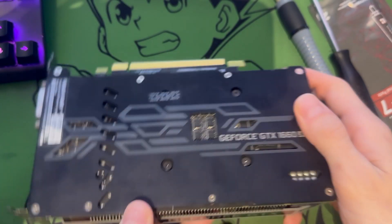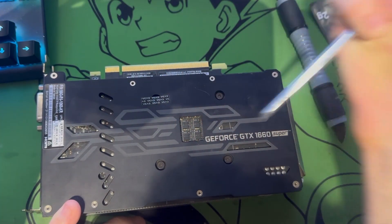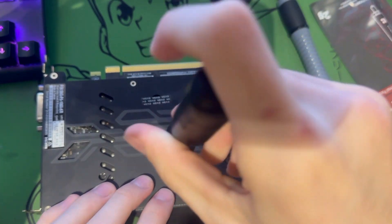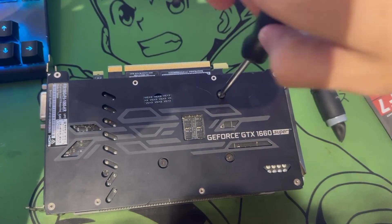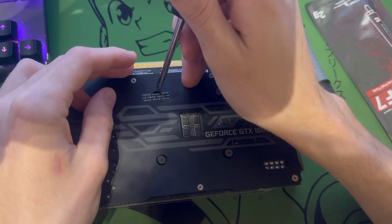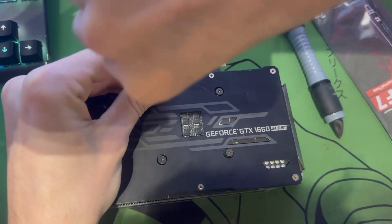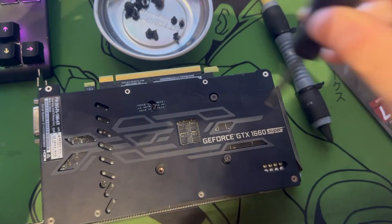Flipping it over, we start with these four screws here. We will get to breaking the seal, but I usually like to start counterclockwise. I'm not breaking the seal here — I tried to get it off without breaking it, but sometimes you just got to go through.